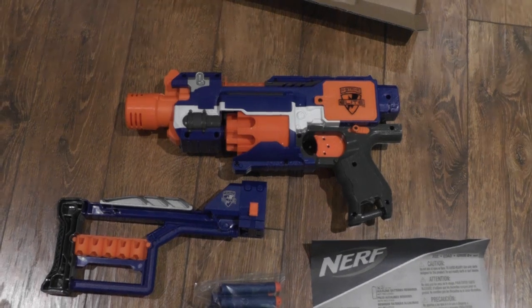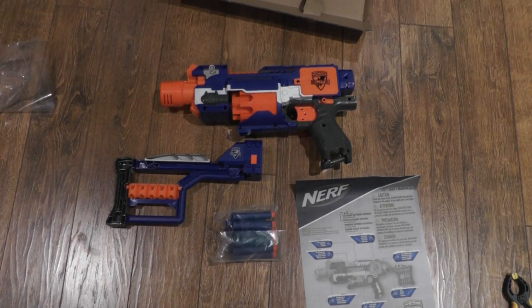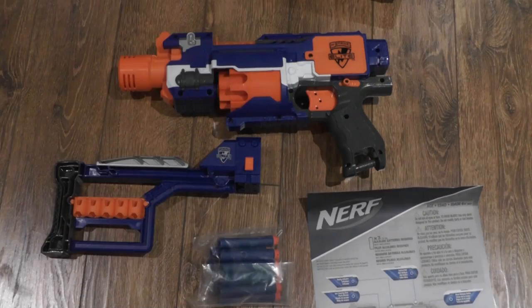So, hope you guys enjoyed this quick unboxing video. This was Nerf War Productions. Signing out.